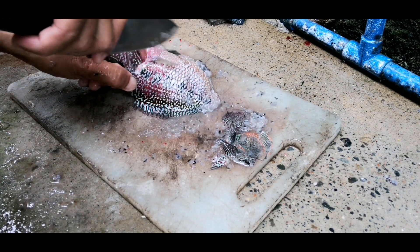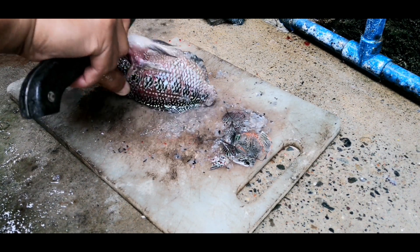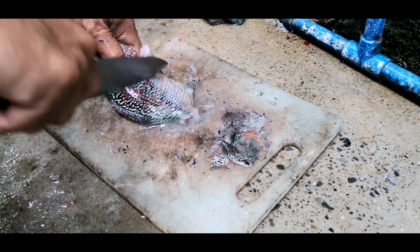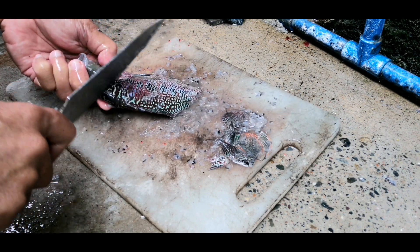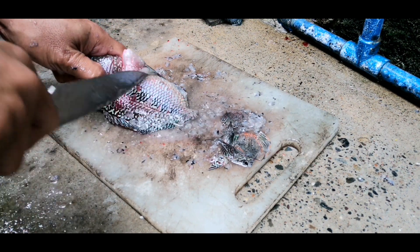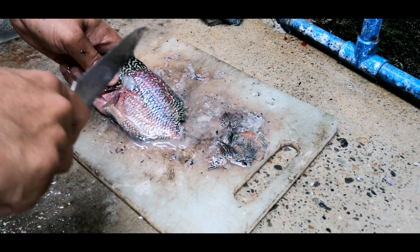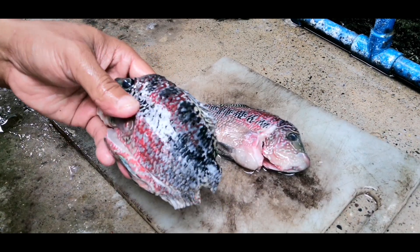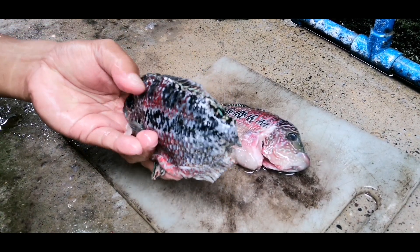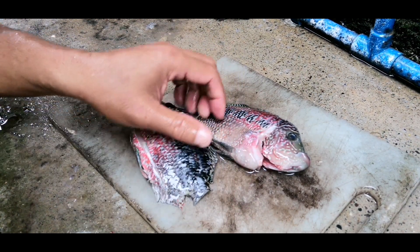Tawag niya 'unod' sa Bisaya. Para siyang lapu-lapu. Makita nyo mamaya paghiwa ng meat niya — yung texture ng meat niya para siyang lapu-lapo. So masarap itong pritohin. Kung ikumpara natin sa tilapia, masarap ito. Dahil yung meat ng tilapia pag naluluto, parang malambot siya. Pero ito parang tiksiyo ng lapu-lapo.